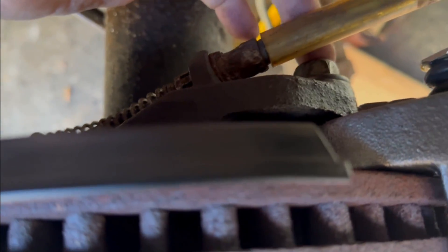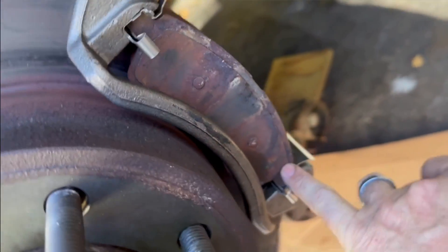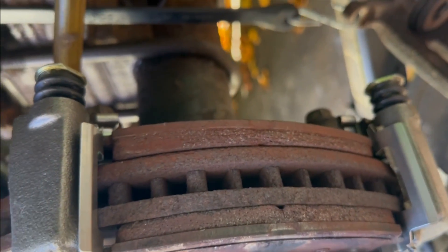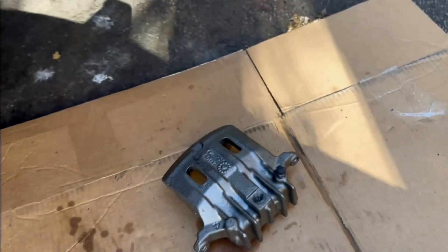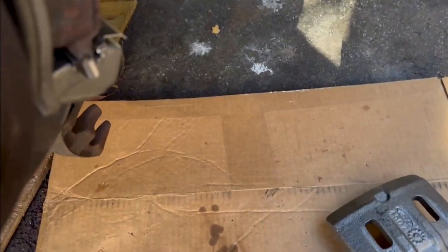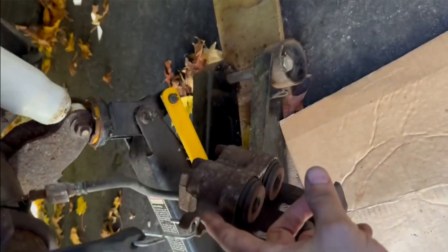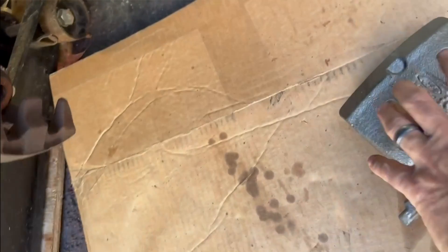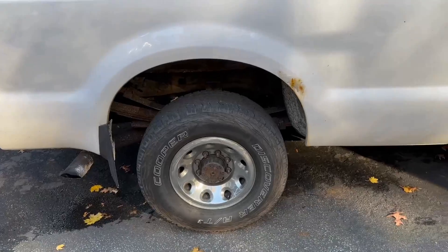We went inside and Googled all the torque values — found a website that had every freaking torque value. I think the caliper is 37 foot-pounds. Once I got the caliper mounted, we're going to transfer over the hose, then do the fun job of bleeding the brakes. Getting closer to driving today. This goes a lot faster when you know the right tools. I took it for a test drive to Garrettsville and went to the Hart store to see if they had a fill plug for the differential — they didn't. But I was able to recycle big oil containers over there — about seven gallons.